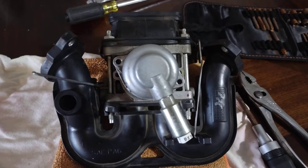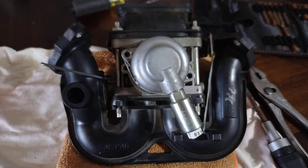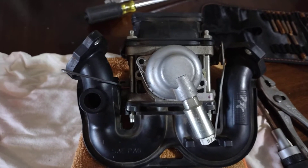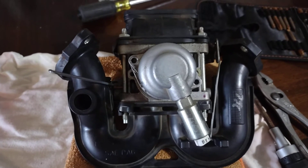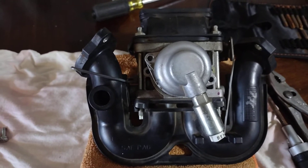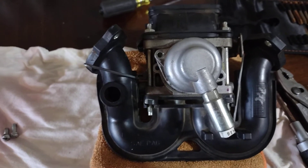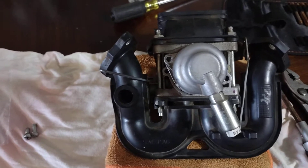Hey guys, trying to repair the idle here on my lawn tractor. It's a Craftsman with the 22 horse Briggs & Stratton twin-cylinder platinum engine. What it'll do is you can kind of hear it missing as it's idling, and when you put the blades on and start cutting grass it'll cut out on you, backfire through the exhaust.